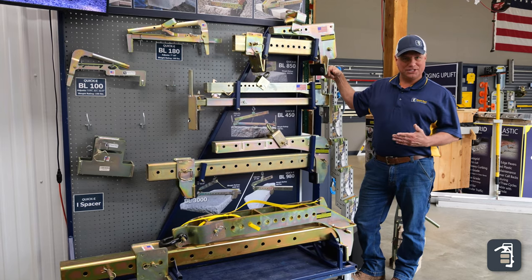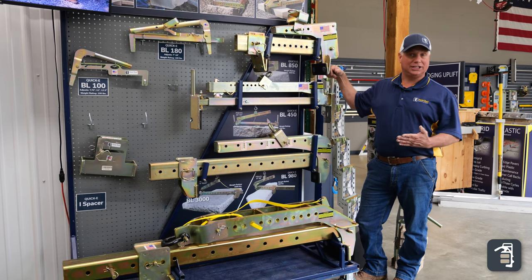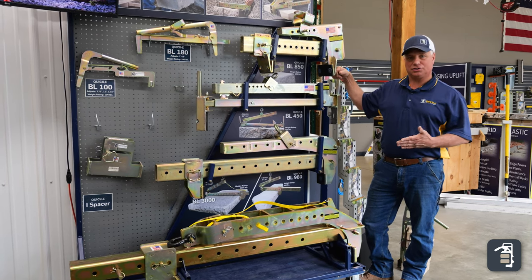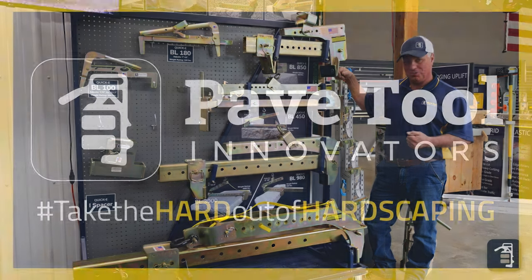Thank you for watching this week's tip of the week. The BL series of block clamps are a must-have on most job sites. Keep in mind you can always sign up for our tip of the week at pavedool.com and check us out on all our social media platforms — YouTube, Instagram, and Facebook. Thank you for watching.